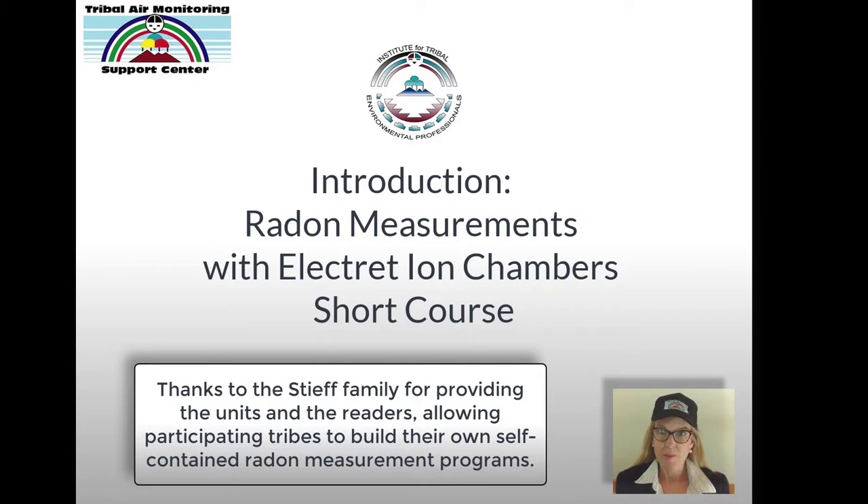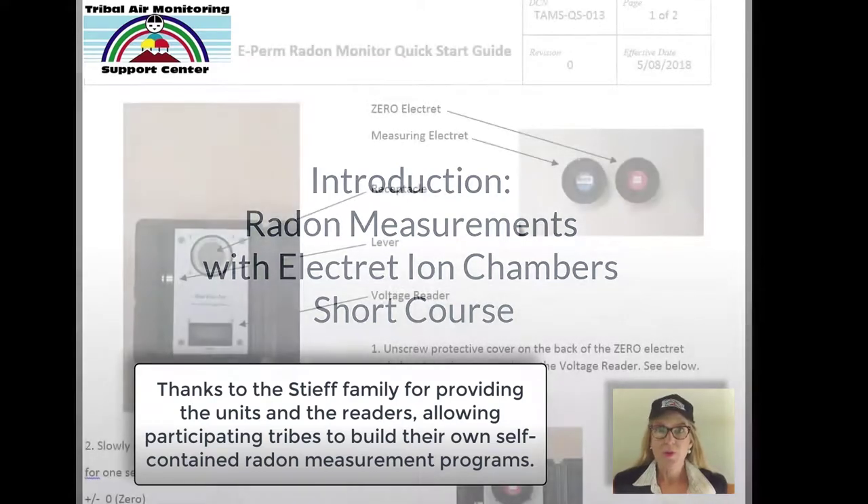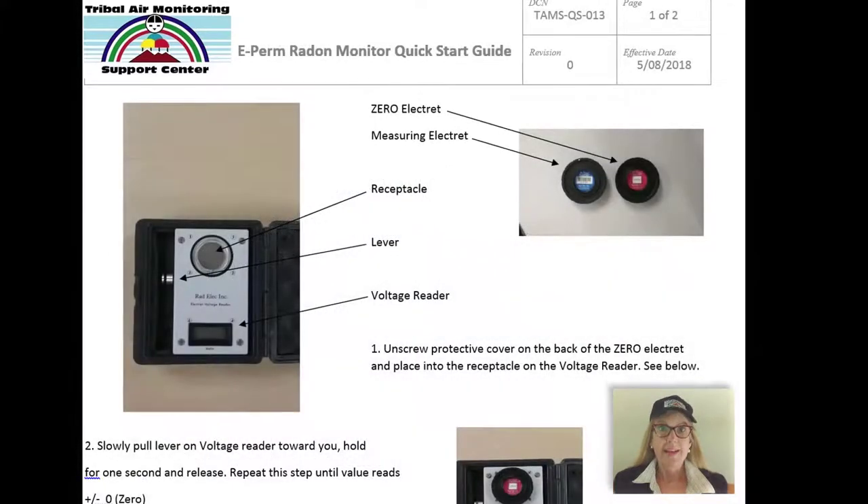This method is rugged, so it's ideally suited for tribal environmental programs. It allows the agency deploying the method to analyze the electrets themselves, which is ideal for rural locations, especially Alaska, where it's difficult to ship back charcoal-based devices within the time period that the lab needs to analyze them.